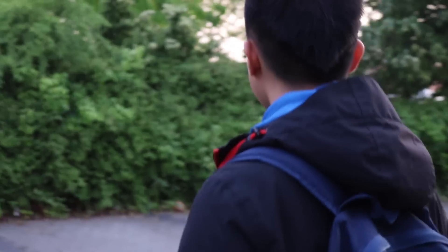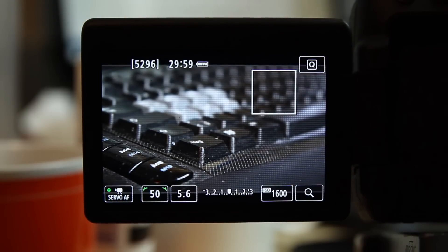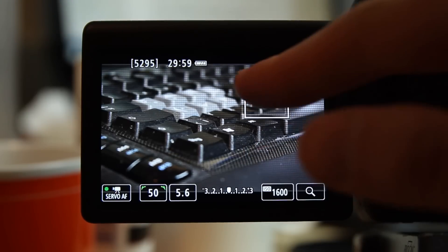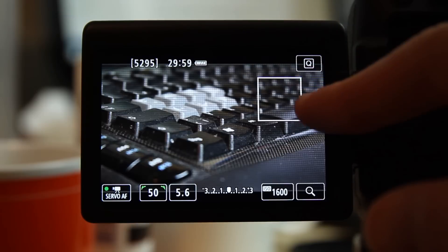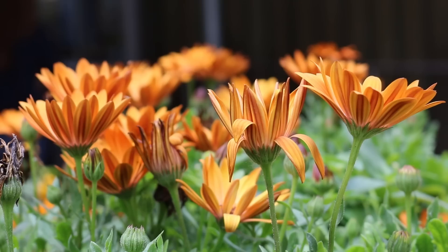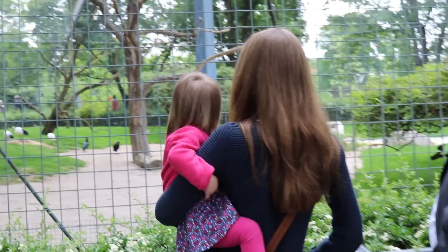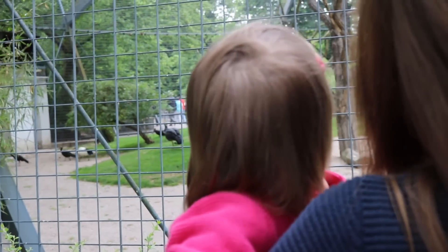But what I definitely like is the autofocus during video recording. It works very well for 3 reasons. First of all, the touch screen is very sensitive, so you can easily set the focus. Secondly, the new 19-point autofocus helps to focus correctly. And thirdly, the STM lenses are particularly made to focus silently and softly. Both the focus adjustment through the touch screen and automatic focusing when changing the distance to the object works very well in most situations.